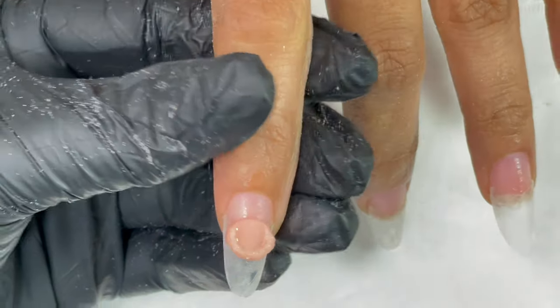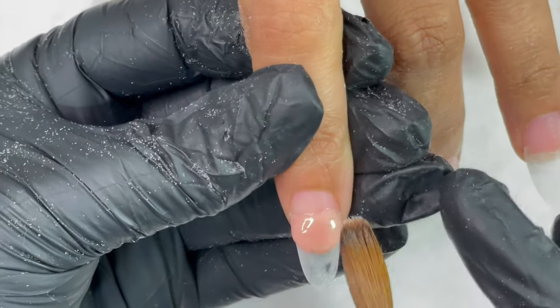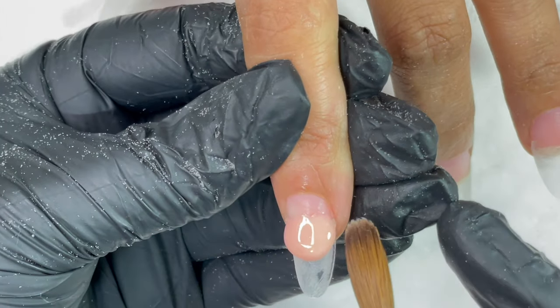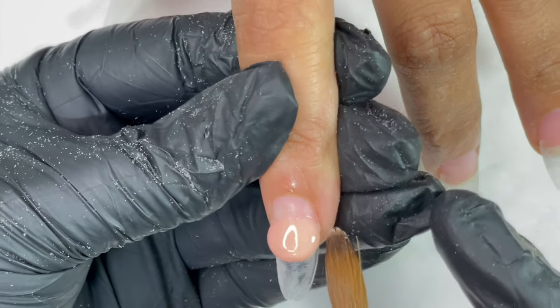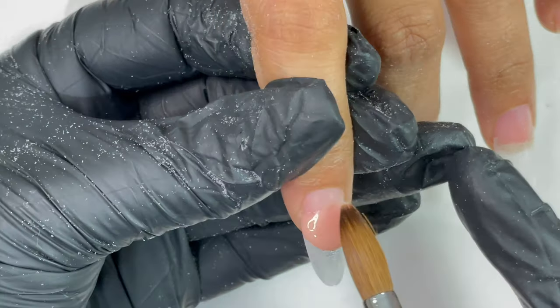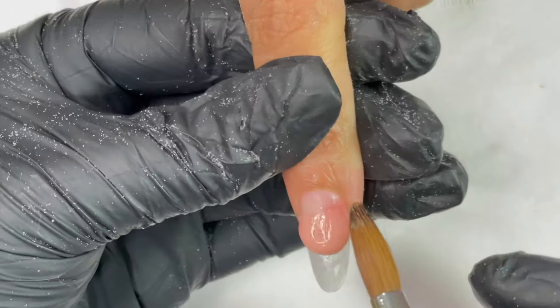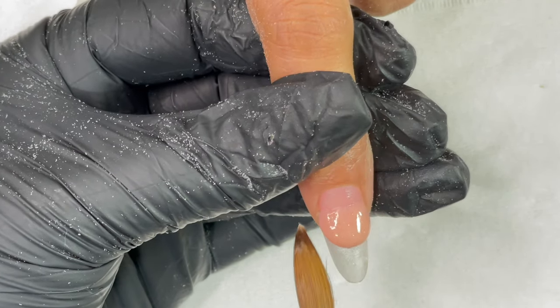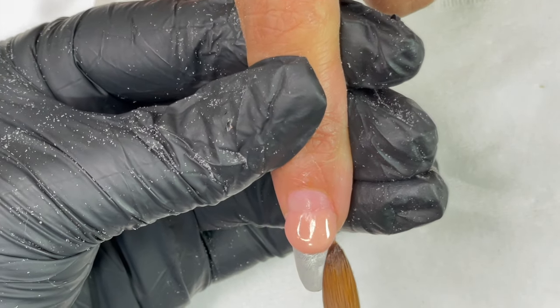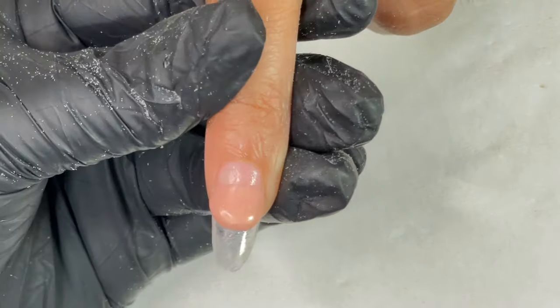We are doing a reverse French. I release the bead and place it — here I did a reverse application. After placing the bead, I blended the back side of the bead with the nail plate, then using the brush I'm creating that French curve. Whenever we are doing a reverse French application it's a little complicated process. You can also draw a French smile line first and then keep the product within that lane. If you have experience, you can directly create the smile line just like that.